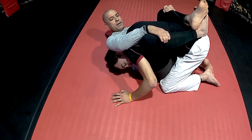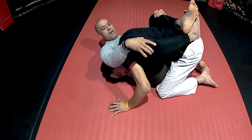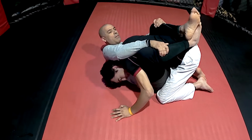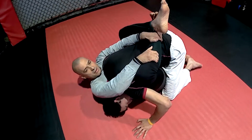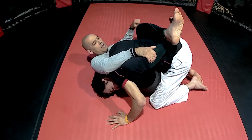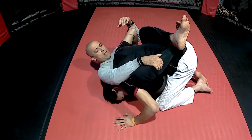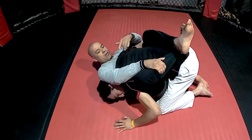From here I have options — I could grab onto my knee or grab my shin like this; he's trapped in here pretty bad. In MMA I could even start punching to occupy his mind and stop him from thinking about defending the guillotine that's coming.